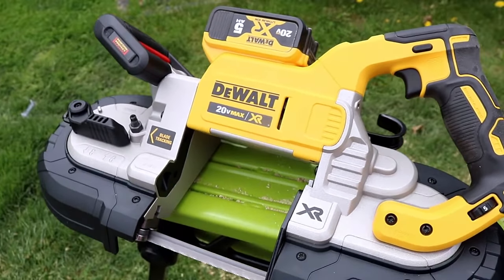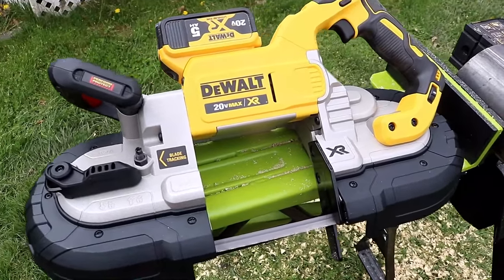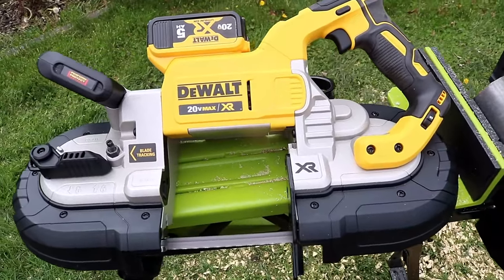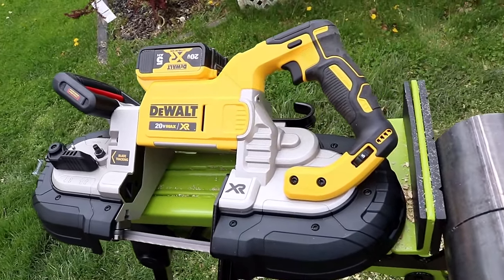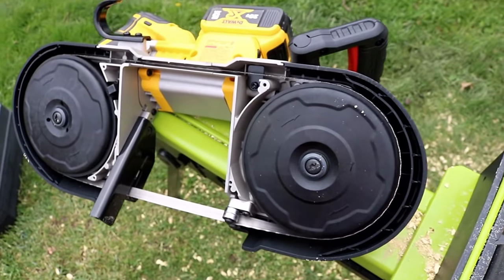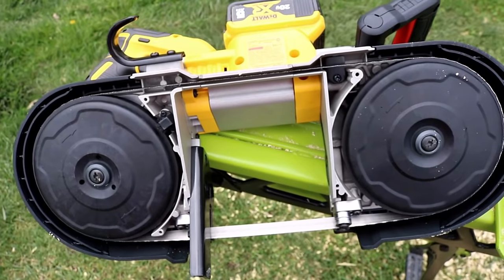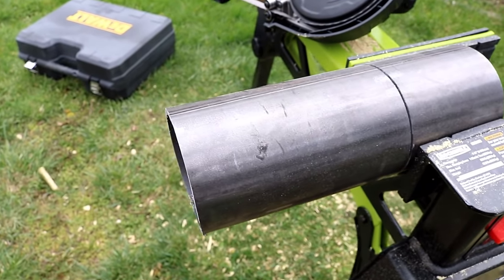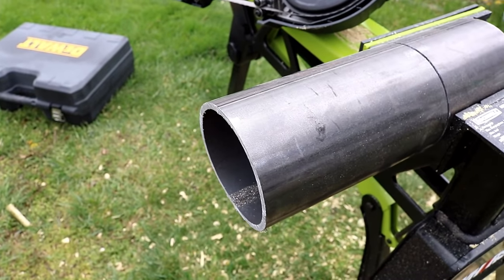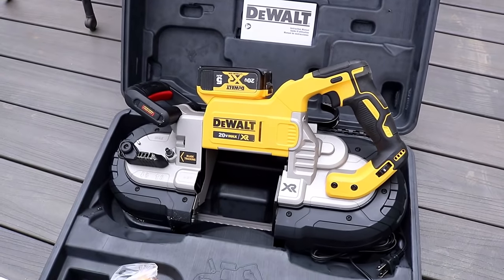This bandsaw was sent over by Acme Tools — I appreciate them letting us see it. It's brand new to the market. They also have a different bandsaw that's basically the same thing except without the DualSwitch safety function. If the safety feature is not what you're looking for, I'll leave a link in the description for both saws. Now we're going to slice and dice some quarter-inch thick steel, about four inches in circumference.